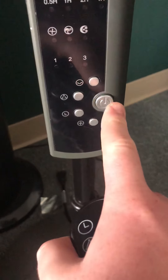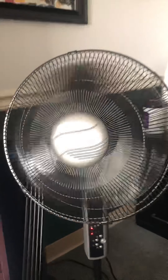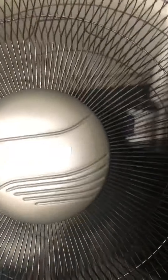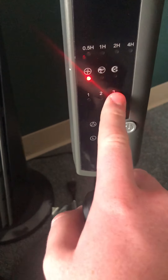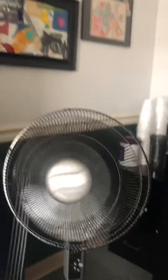Before we turn it on, I want to show you the buttons. This button turns the fan on. This turns the fan speed up - low, medium, and high. One is low, two is medium, three is high. Then you can turn it back down to one.